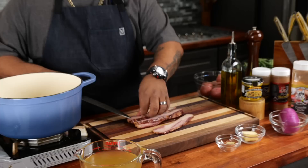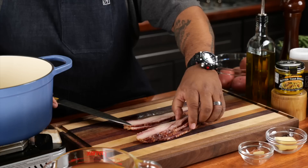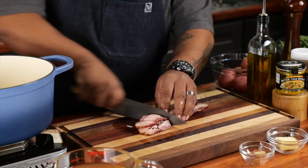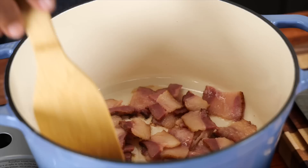This right here is beef bacon. I'll put a link to where I get my beef bacon from, but I promise you this tastes better than pork bacon. I don't use nothing else but beef bacon. So what I'm going to do is just take them and cut these down to about one-inch strips. We're going to render down all of the fat — that's what we're going to start with. This is going to be our base. I just separate it and drop them in.